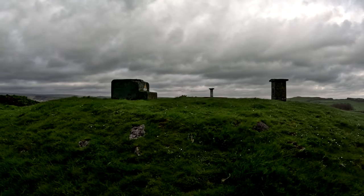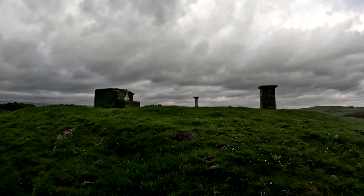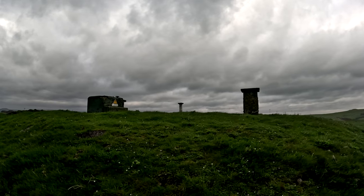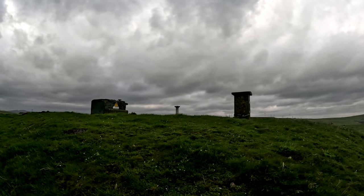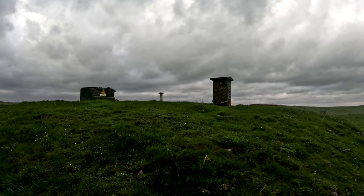The ROC were a branch of the RAF from 1925 to 1996, and their original purpose was to detect, identify, track and report aircraft all over Britain. Essentially, skywatching was their purpose, up until the branch was dissolved.